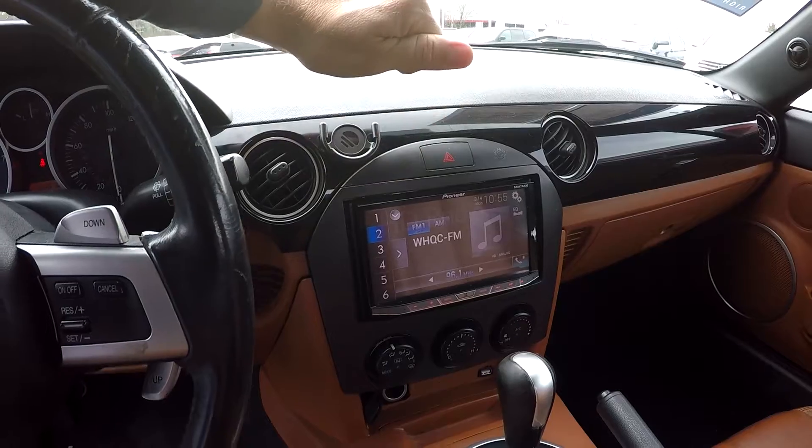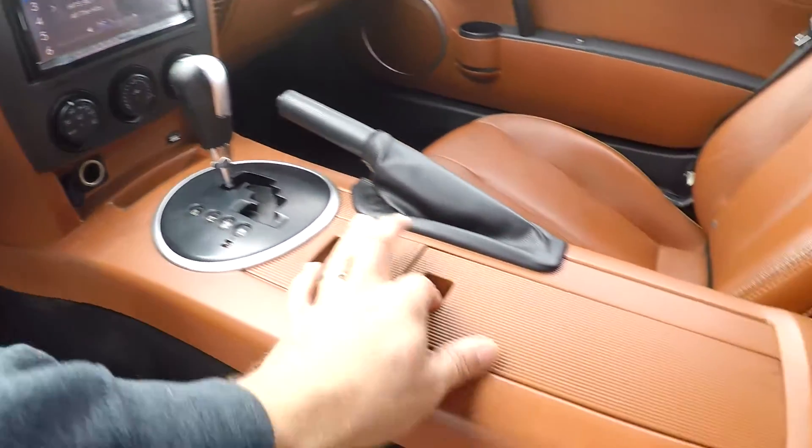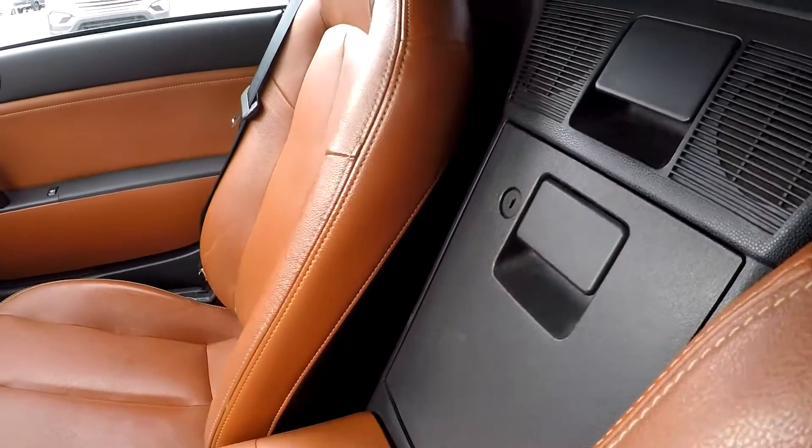It also acts as your backup camera. Climate control is going to be just below it. You've got power and USB ports, a little additional storage and some cup holders here in that center section.